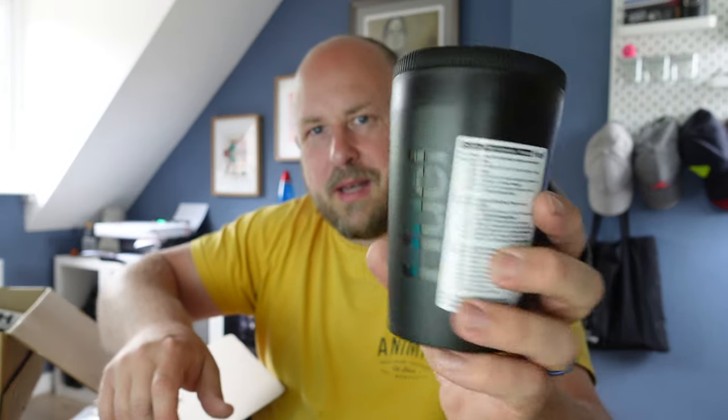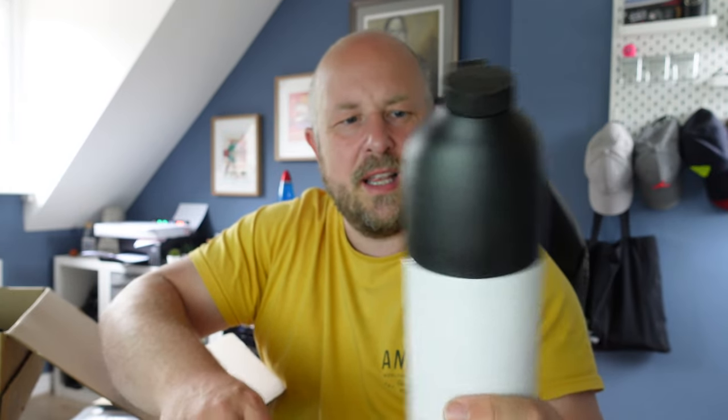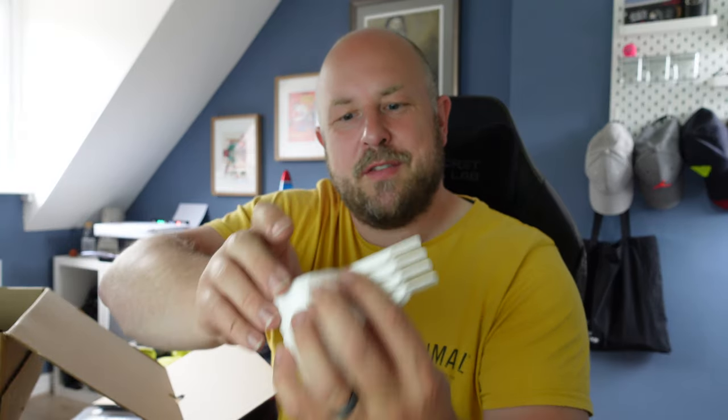Opening up the box — because I'm a brand new customer, you get a couple of extras. First, this Huel pasta pot — it's basically their equivalent of a pot noodle, you make that in there. You also get this shaker, which is obviously what you make your shakes in. And you've probably seen the pre-made shakes in shops for about four pounds.